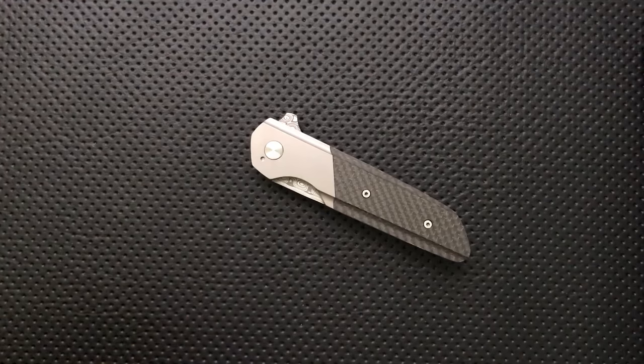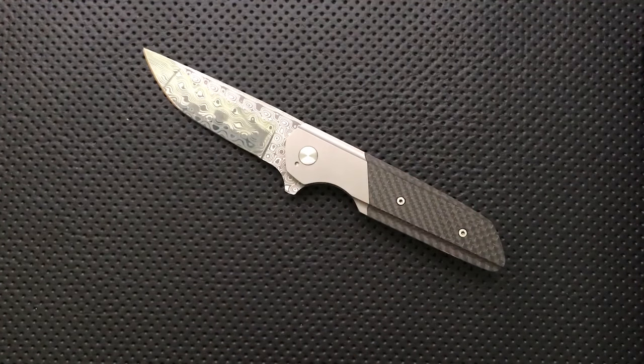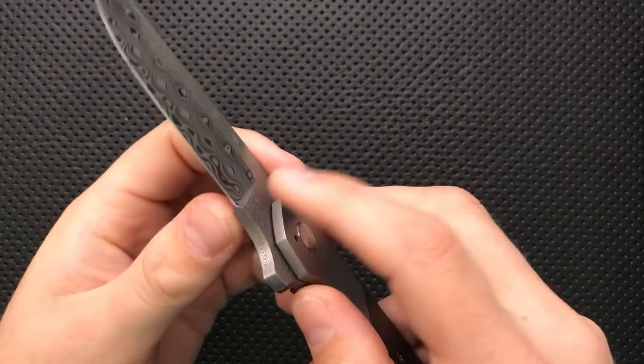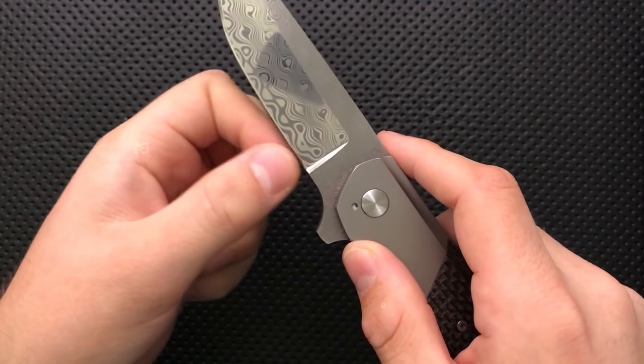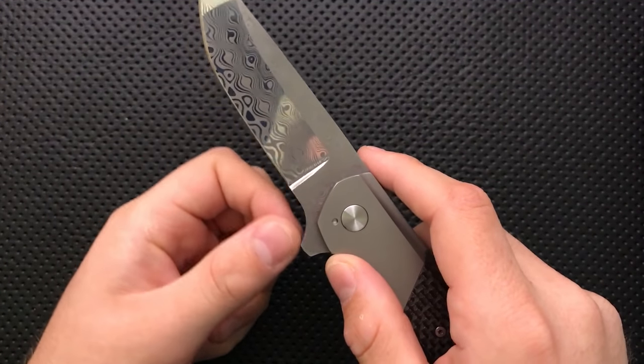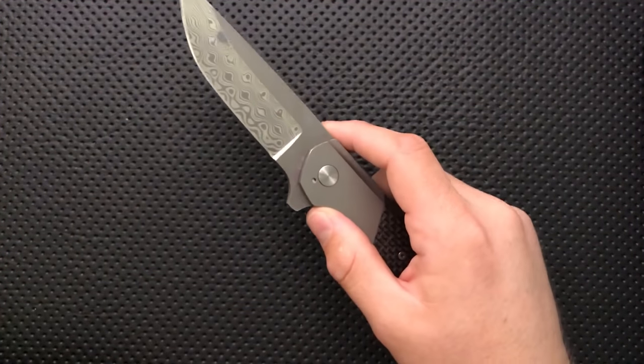Let's talk about the bad. On the bad side, there is no sharpening choil here. With a plunge grind as severe as this, after a little bit of sharpening, you're going to have a problem with that. It's not the end of the world, but it is something that bugs me a little bit.